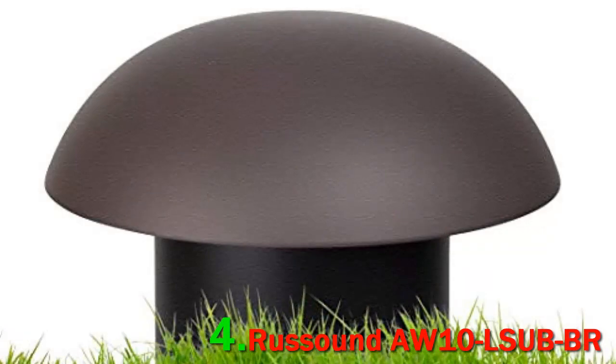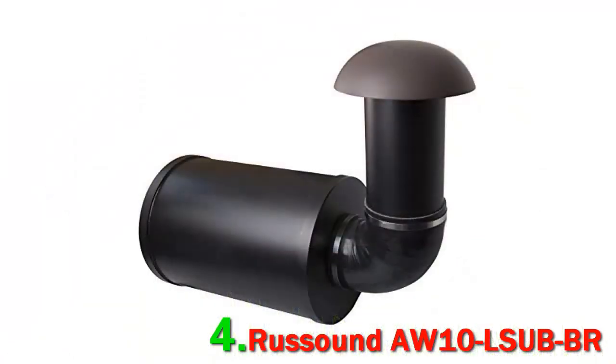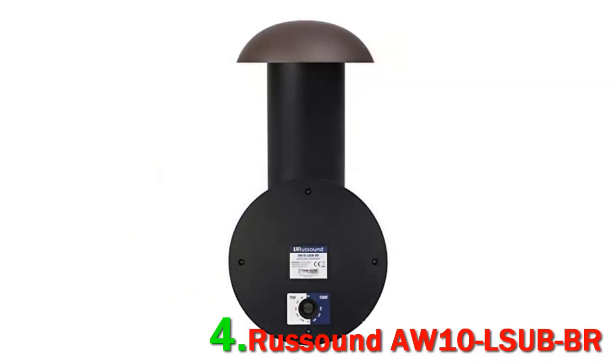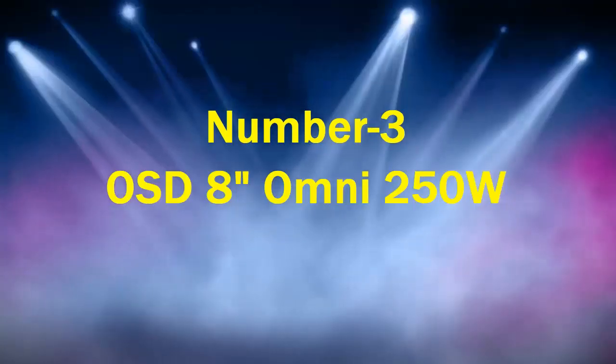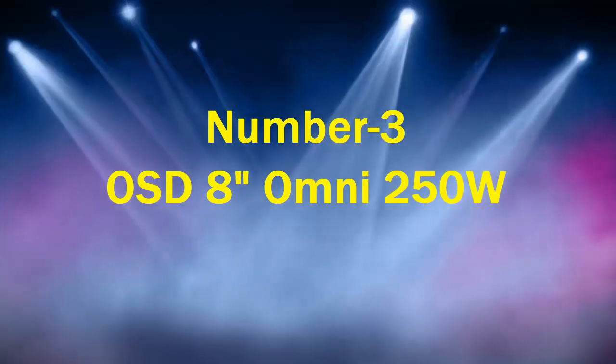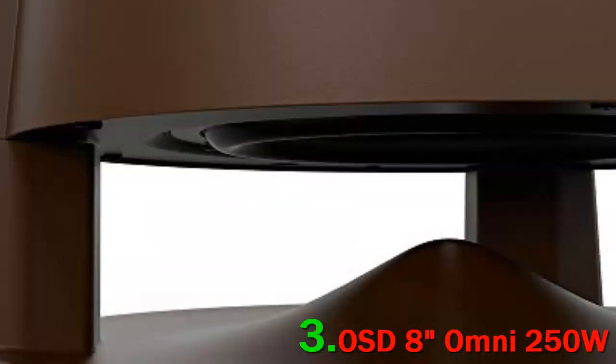The AW10 subwoofer, like other outdoor subwoofers, comes with a fully weatherproof design. It has a silicone elbow for flexibility in extreme temperatures, particularly in the winter months. The base chamber, which needs to be buried underground, is made from PVC material for long-term sustainability. The frequency response from the AW10 is 30 Hz to 200 Hz, with a recommended power of 200 watts.